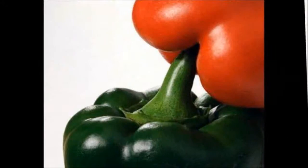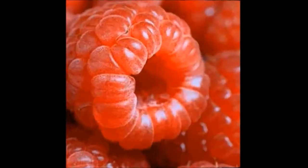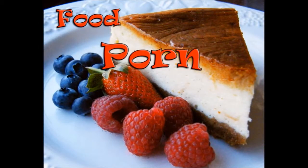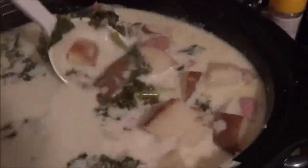Oh God. Oh God. Hello! Happy Food Porn Friday, my food porn perverts.